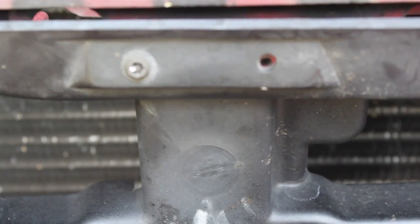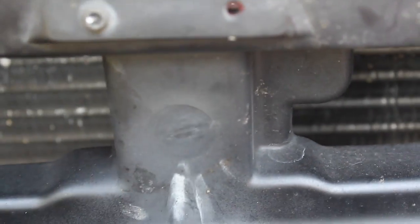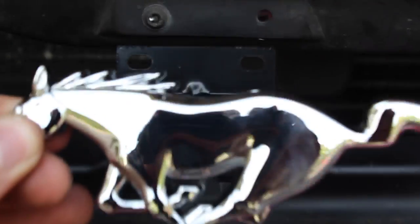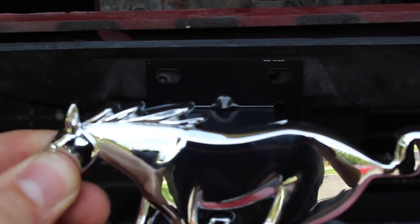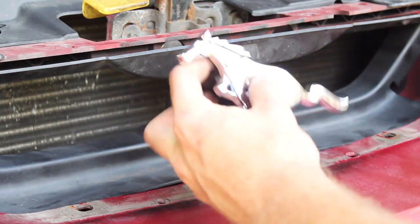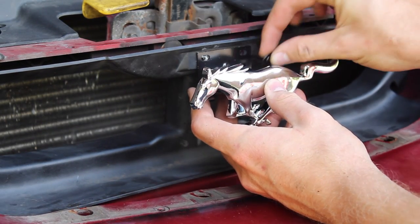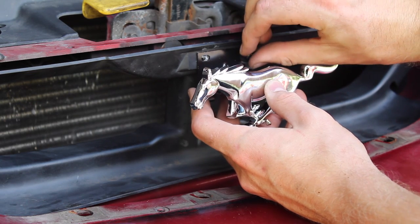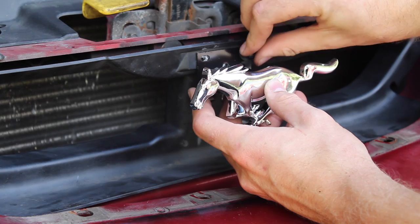Now looking at the front of the grill right here, you've got your two bolt holes there — of course I only have one in mine. Your pony is actually going to sit right there. Take your pony emblem, just line up the holes, put the nut and washer in, and screw it in.